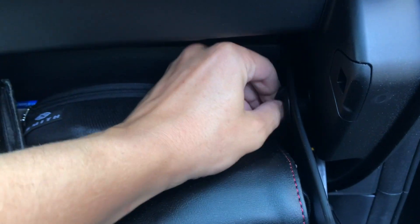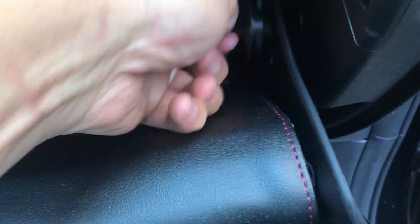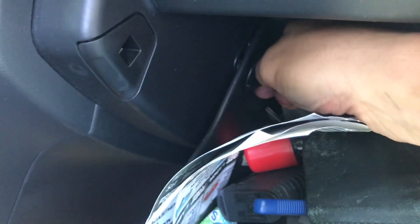First you're going to be opening the glove box. From there, you're going to see these two little spinny tabs. You're going to turn them clockwise or counterclockwise until they stop, then pull them out. After you pull both of them out, you can lower the glove box.